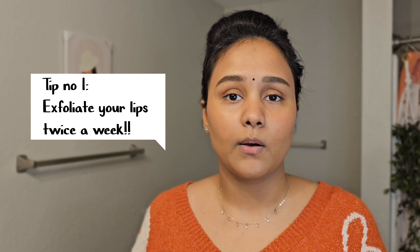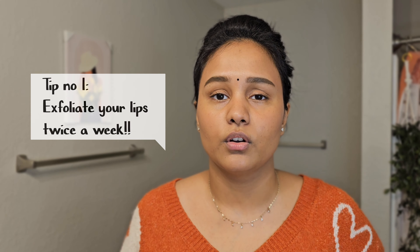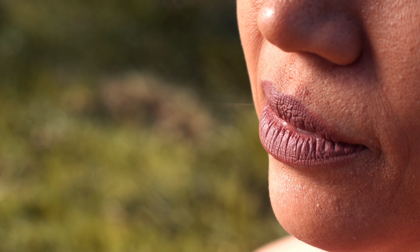Tip number one to avoid dry lips is to always make sure that you exfoliate your lips at least twice a week, because that removes all the dead skin on your lips. If you've noticed, sometimes when you apply a lip balm or a lipstick the application is not smooth — that means you haven't exfoliated your lips well.